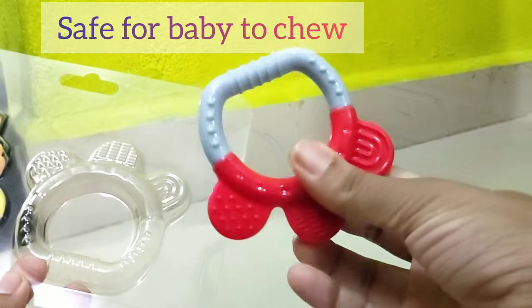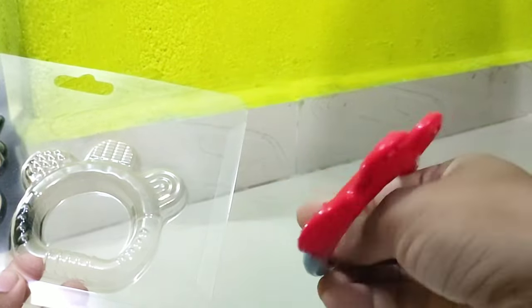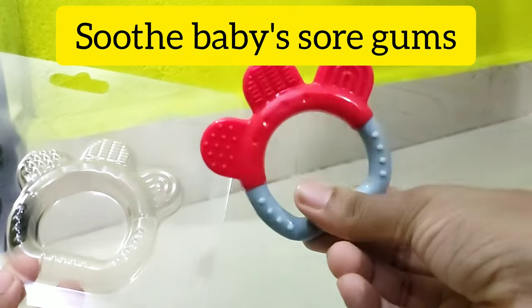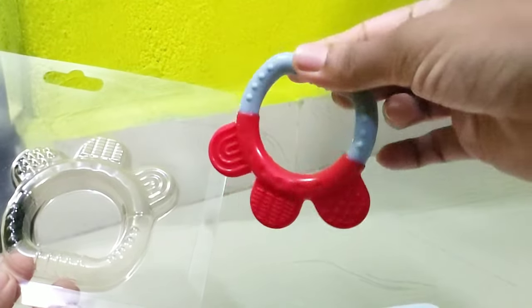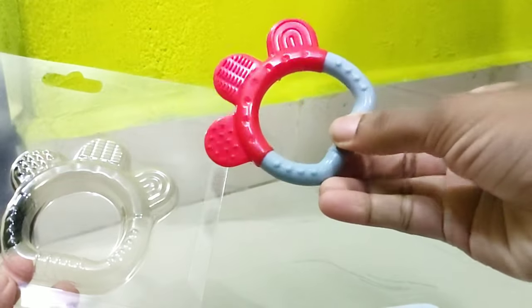The gums are very thick and thin. This will help relieve all of them. The gums are very thick. For that, we can see the teethers.